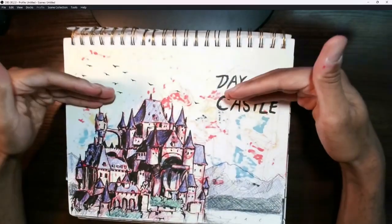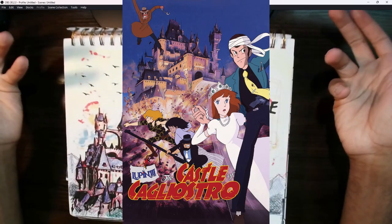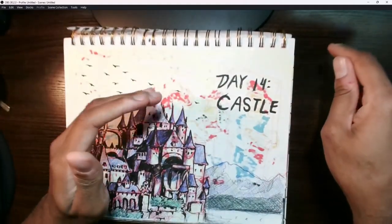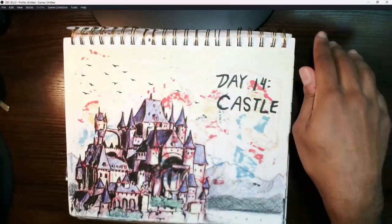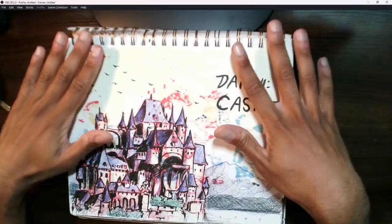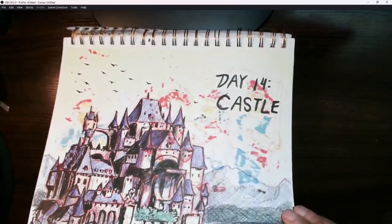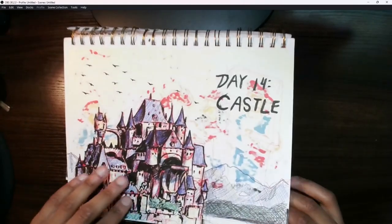Day 14 was a castle — specifically the Castle of Cagliostro from the Lupin movie of the same name. I actually planned to put something on the bell tower, but I thought the composition would get a little too crowded, so I left it out and kept the mountains in the background. Part of the reason you're seeing a little red bleeding here is that I forgot I was drawing directly on this page, and the next drawing bled through onto this one.